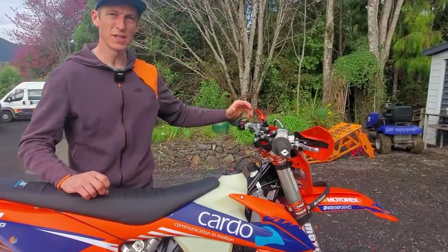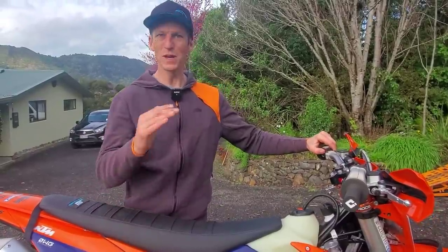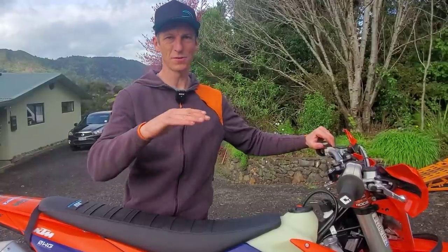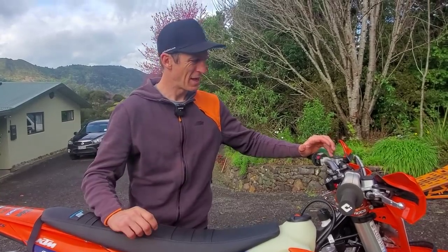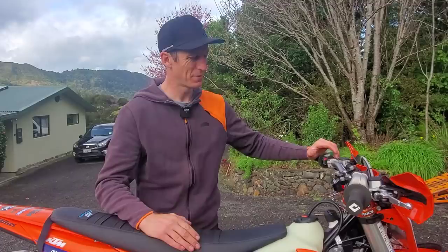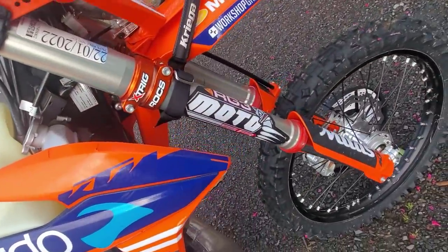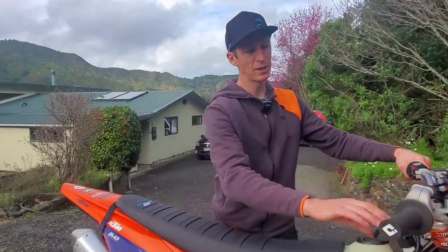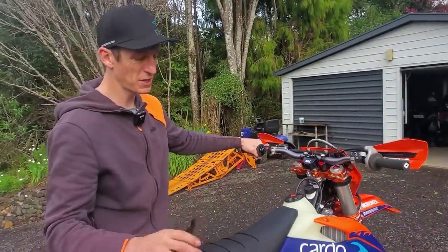Our hard enduros in New Zealand aren't crazy hard — it's not Gold Class Red Bull Romaniac sort of stuff, so we still get going quite quickly at times. It's a kind of semi-hard enduro setup. Moto SR have done the suspension for me, and basically gone back to an old school open chamber setup, away from the separate function setup.